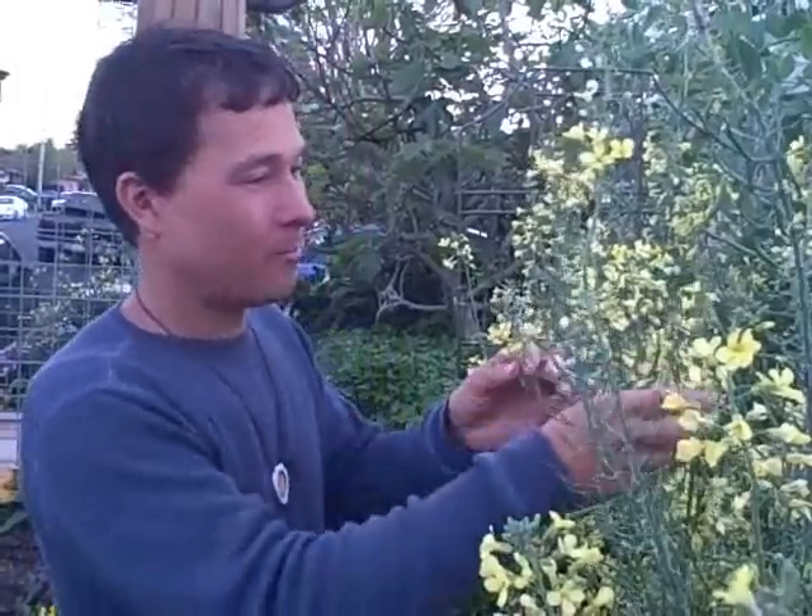Pick them all off, get them out of here — step number one. Then you probably won't get them all because they hide. That's why we're going to release the ladybugs — definitely another good step. Another good step could be just blast them off with water. But today we're going to release the ladybugs, so let me go inside and get them out of where I've been having them for safekeeping.